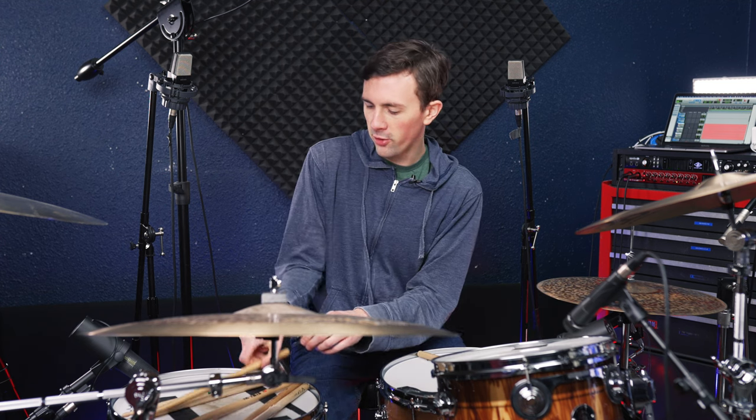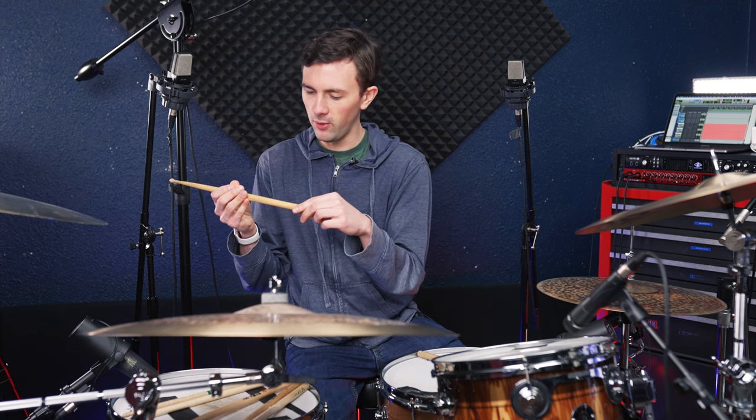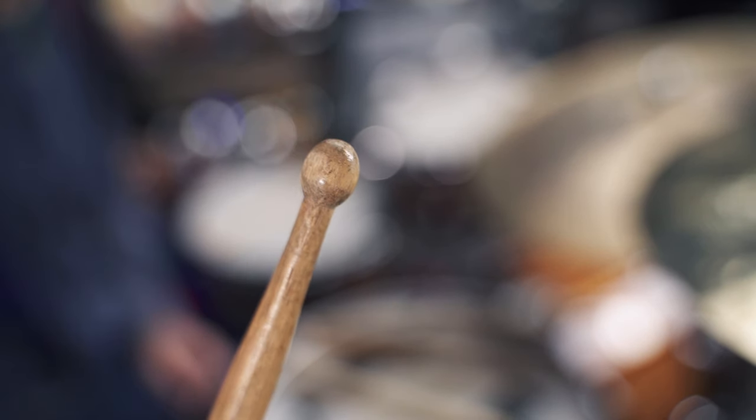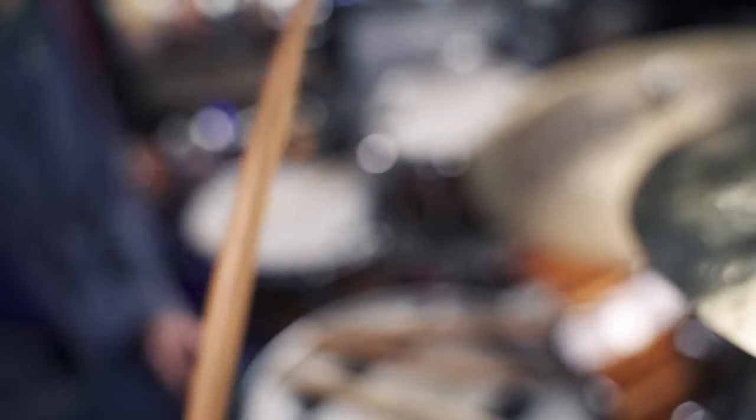Next we've got a Ludwig stick, which has what we'd call a ball tip on it. This is a fairly light stick to begin with, so we'll see if that affects the sound at all. Here's what it sounds like.